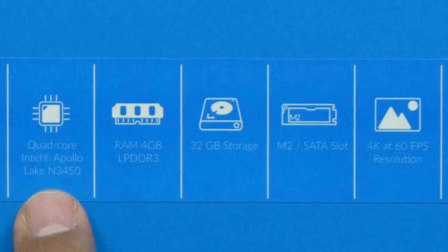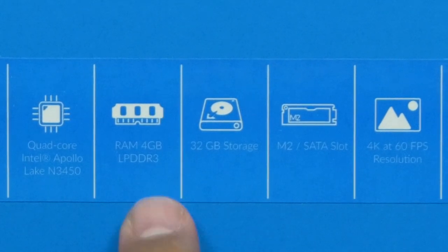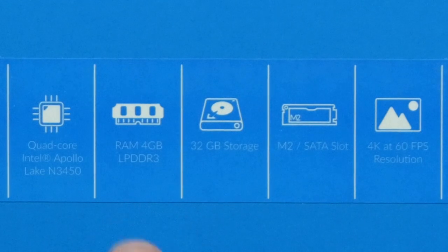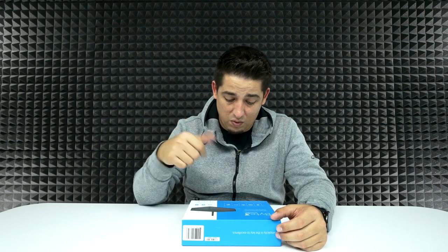So we've got a quad-core Intel Apollo Lake N3450 processor. It's got 4 gigs of LPDDR3 RAM and 32 gigs of storage. Also, it can take an SD card up to 256 gigs, so you can expand that, which is pretty good.